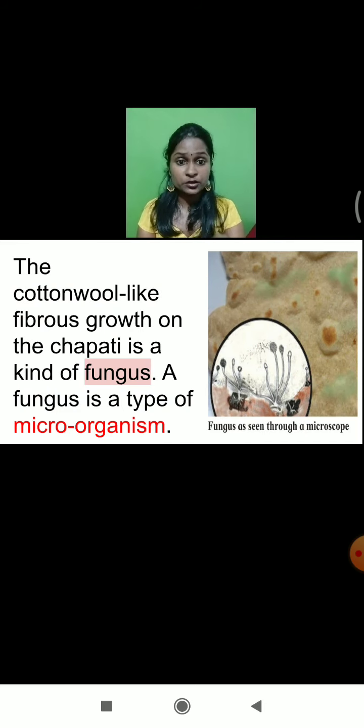Sometimes you see white, black, or greenish fiber like a cotton wool on the chapati. The cotton wool-like fibrous growth which we can see on the chapati is a fungus. The fungus has grown on the chapati which we kept outside like that for three to four days without any kind of treatment.